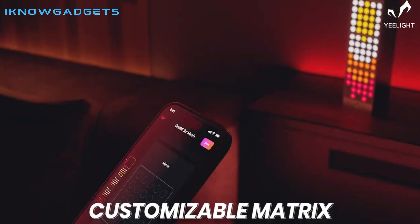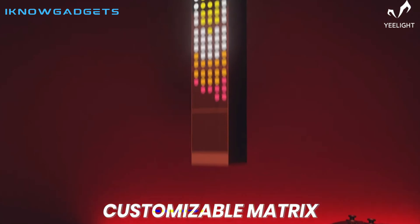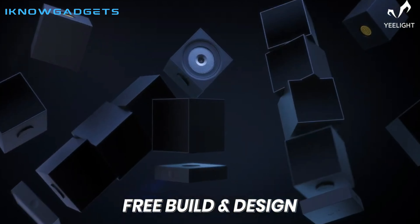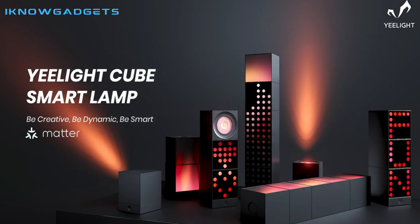If you're looking for a way to add a little extra flair to your tech setup, then the Yeelight Cube is definitely worth checking out. Links to purchase the product can be found in the description below. Thanks for watching and don't forget to subscribe to I Know Gadgets for more tech reviews and tutorials.